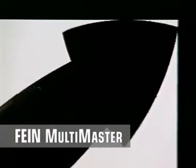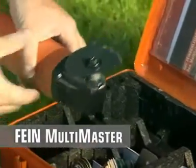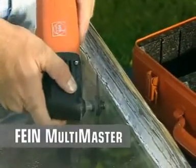No damage to the glass. Perfect results, even in corners and on edges. With the segment saw blade, you'll remove brittle putty from old windows safely and efficiently.